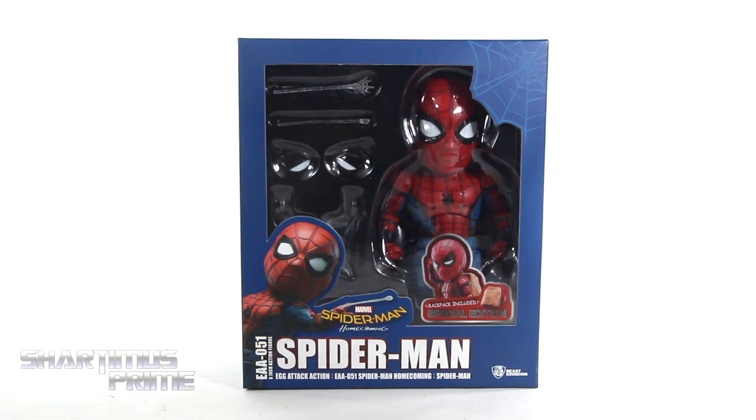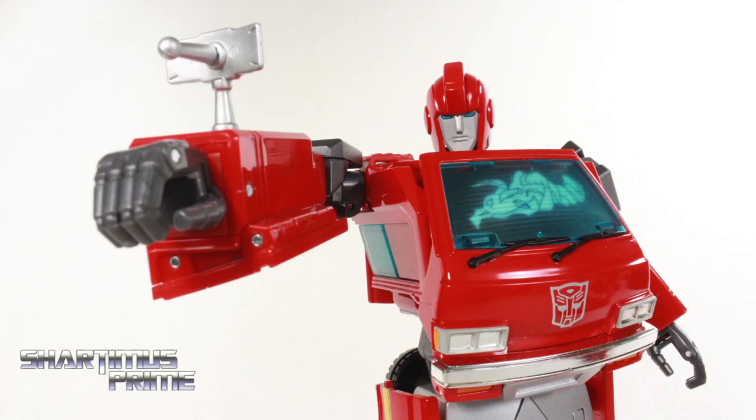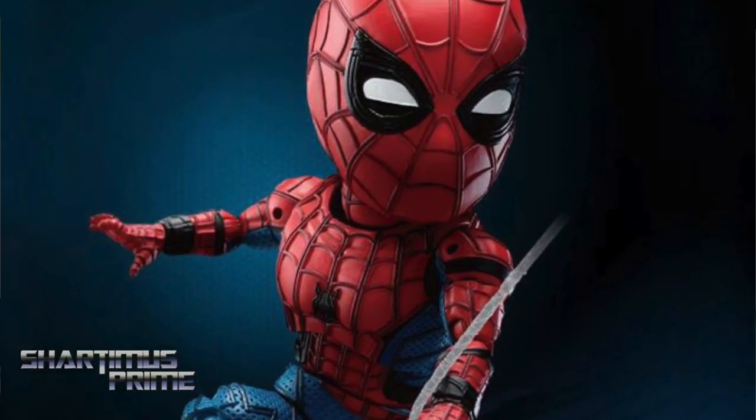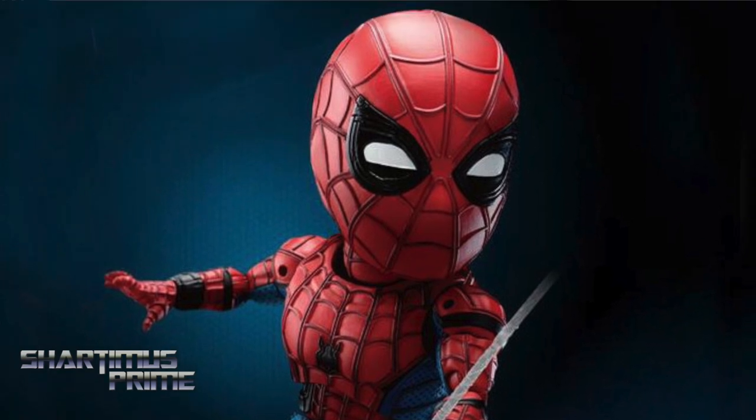What's up you guys? Shardamiss Prime here, doing another Spider-Man action figure review on Beast Kingdom's Egg Attack Spider-Man Homecoming figure. If you're trying to pick this up, you can do so right now! Get your big bad ass toys at BigBadToyStore.com! Click the link in the description below!